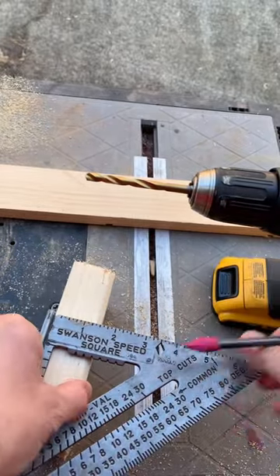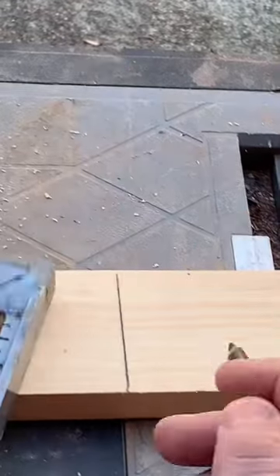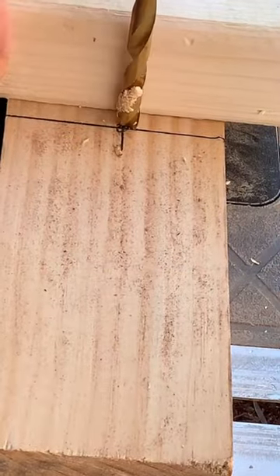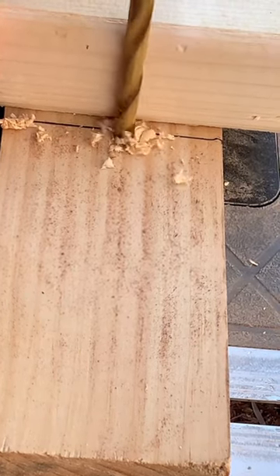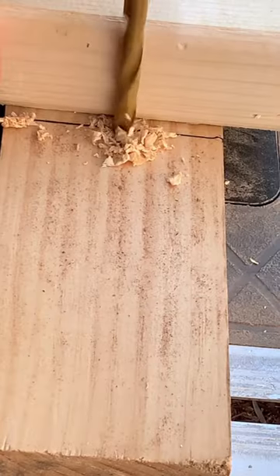If you need a perfectly perpendicular hole in something you're working on and you don't have a drill press, that's okay. I'm going to show you how to fix that by just using a 2x4 with a square edge and a line on it — you have a guide. That guide will give you a perfect indication of if you're straight up and down, and you'll have a straight hole.